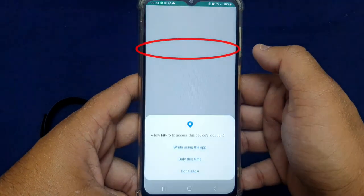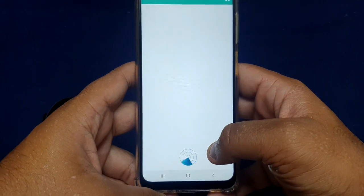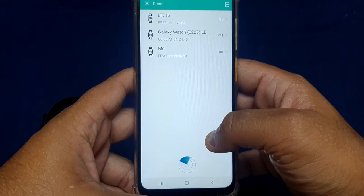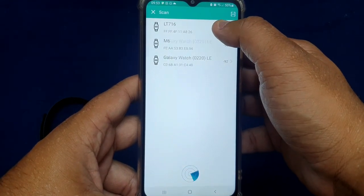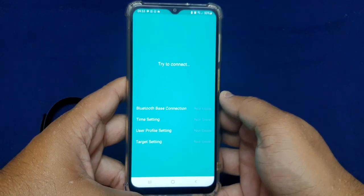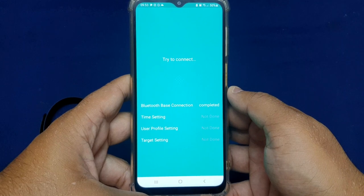Click on Bind Device. The application will find your fitband. If you cannot find your fitband on the list, please watch this video till the end to fix this issue. Click on your fitband and let the app and the watch synchronize.